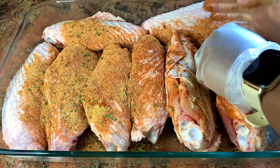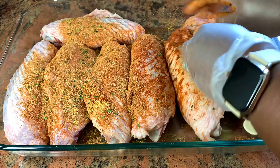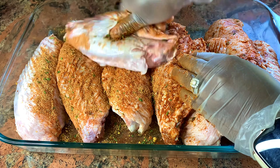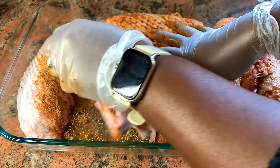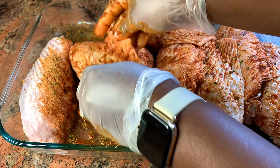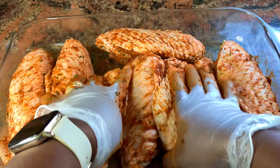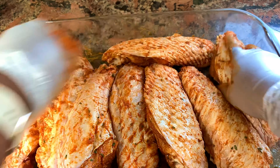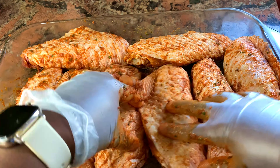But if you don't have that much time, you could go ahead and place this right into the oven. Now my wings are all done and seasoned — I'm gonna set aside and move on to the next step.